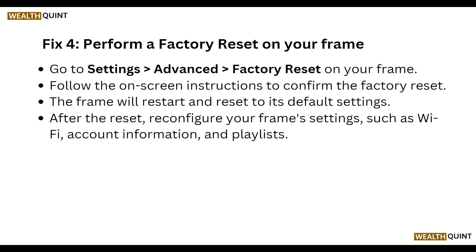You can also perform a factory reset on your frame. Go to Settings, then Advanced, then Factory Reset. Follow the on-screen instructions to confirm the factory reset. The frame will restart and reset to its default settings. After the reset, reconfigure your frame settings such as Wi-Fi, account information, and playlists.